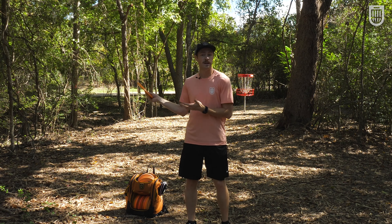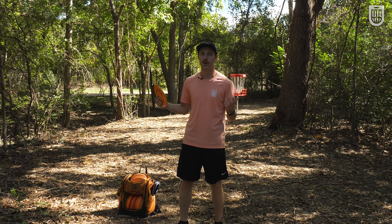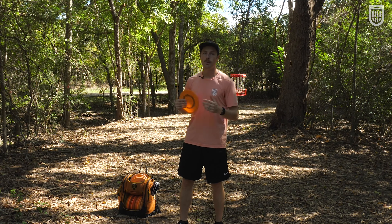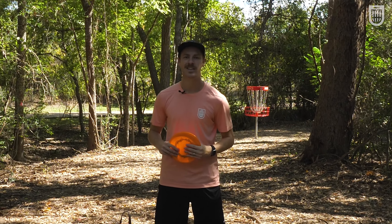This is a huge piece of the disc golf throw, but it's obviously not the only piece. Subscribe because I'm going to be talking about more in future videos. Hope you enjoyed — thank y'all so much for watching and I'll see you in the next one.